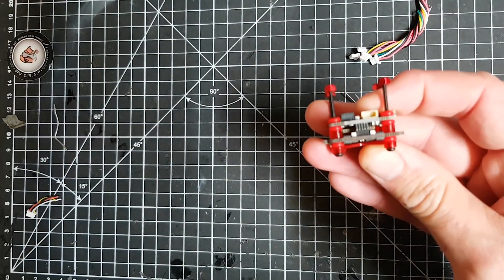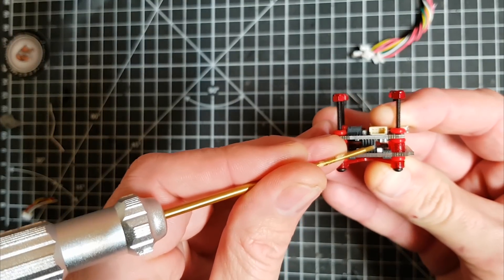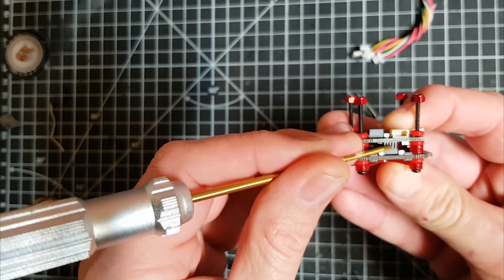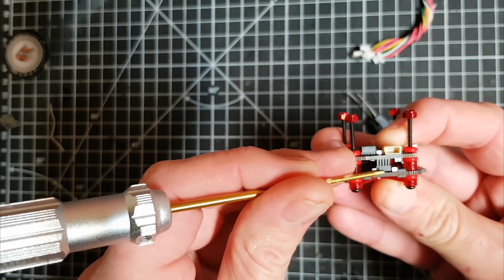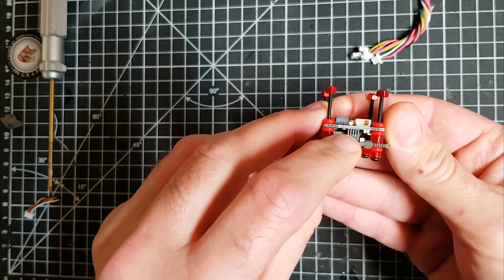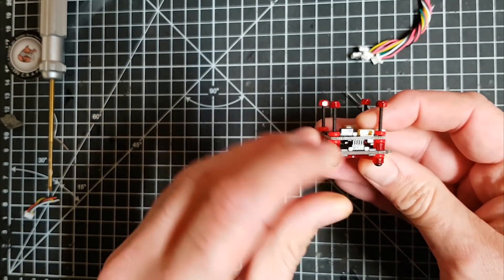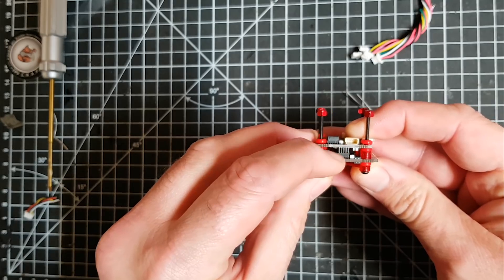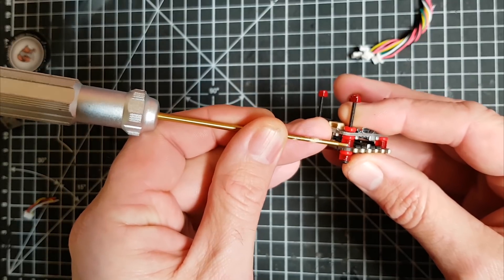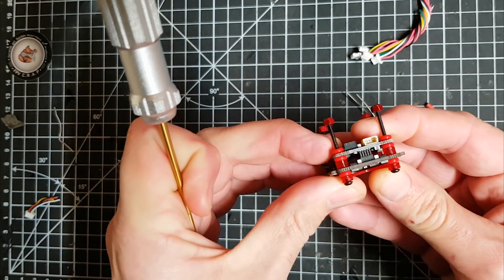It does have a flaw in my opinion. Like the HGLRC ones until they recently changed it, the flight controller and ESC connect together with one of these little pin connectors directly to each other. In the past you've sometimes found the pin connector breaks — it often breaks because it's very difficult to soft mount something that has a hard-mounted piece of plastic and wire between it. However, given iFlight has included these little 3D printed mounts and we've got soft mounts either way, we shall see how it does.